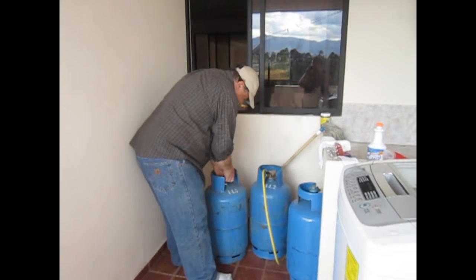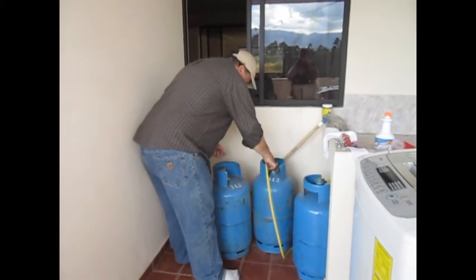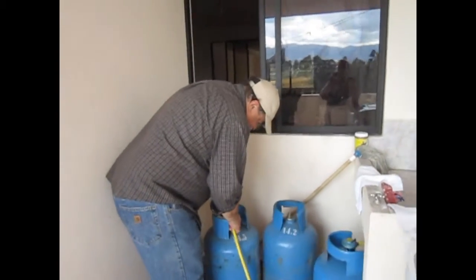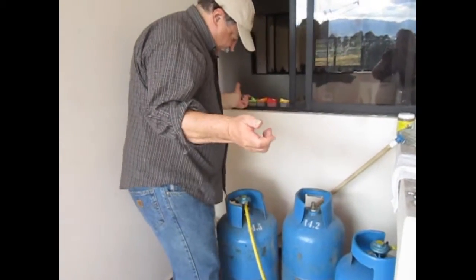The new tank will come with this plastic protector. Pull that off, put it back on, and flip the switch right. And it's done. That's all there is to it.